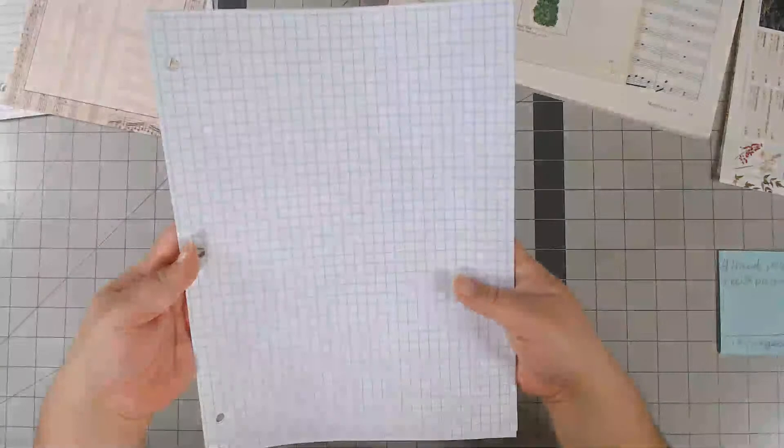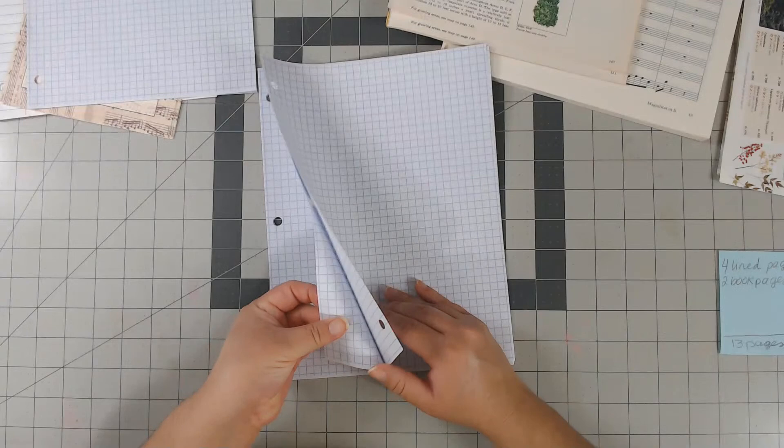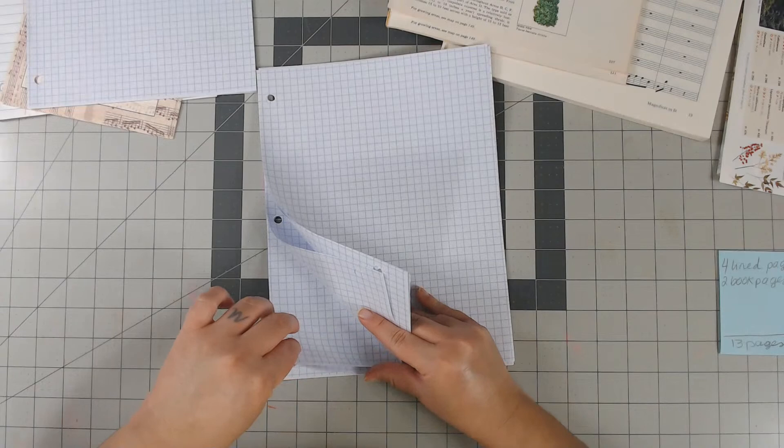And then I like graph paper — love, love, love graph paper. Just regular craft graph paper. So there's four... here's eight and nine. There's nine.